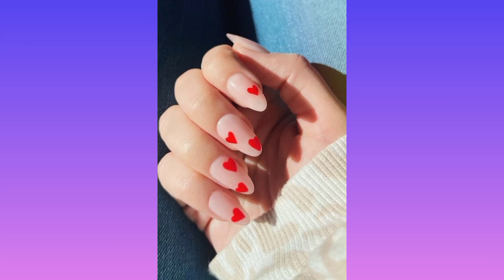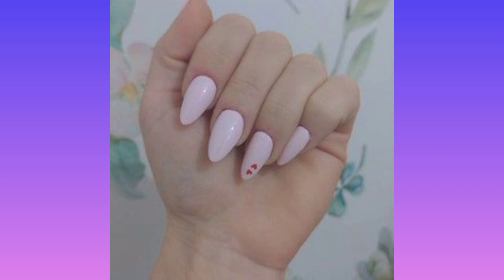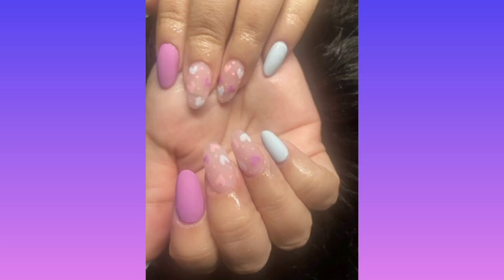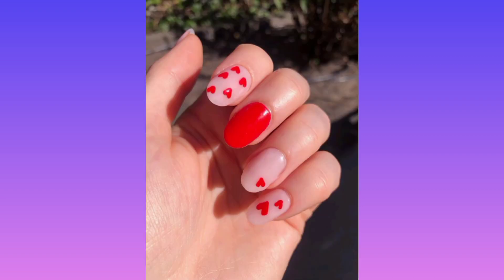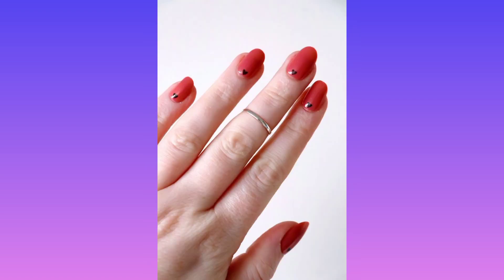Hello everyone, welcome to my channel. Today I am teaching you kiss print accents Valentine's Day nail art design step-by-step guide. This Valentine's Day inspired manicure by Kira Garolini Smith is easier to DIY than you would think. If your nails are short, invest in some long coffin shape acrylic nails, then paint them with whatever pink and red polishes you have in your collection.